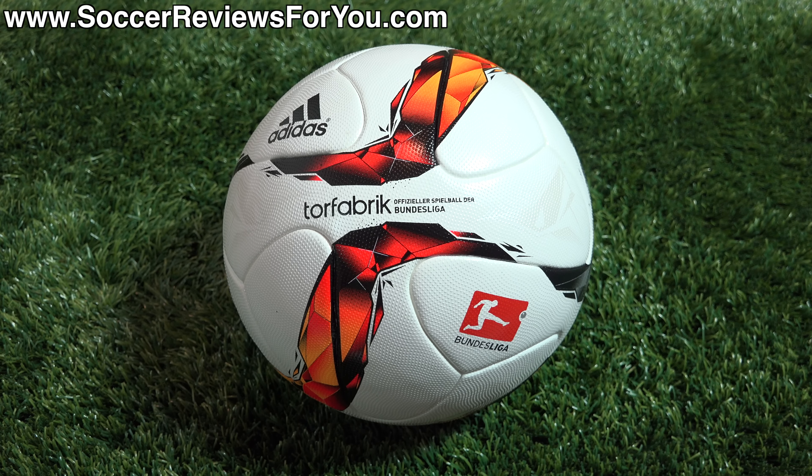Hey guys, Josh from SoccerReviews4U.com, bringing you my review of the brand new Adidas Torfabrik Matchball for the 2015-2016 Bundesliga season.